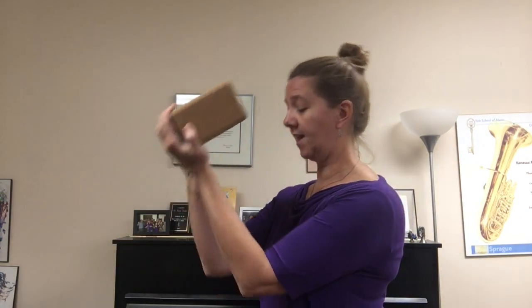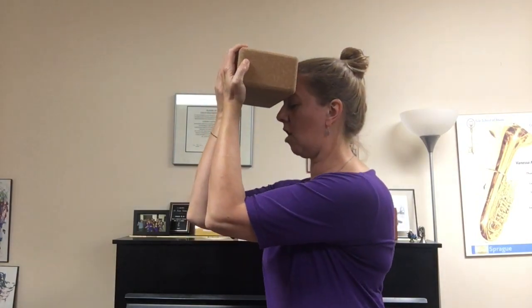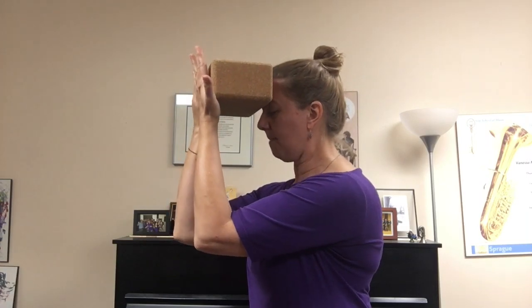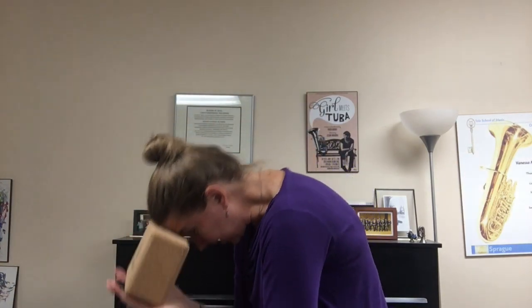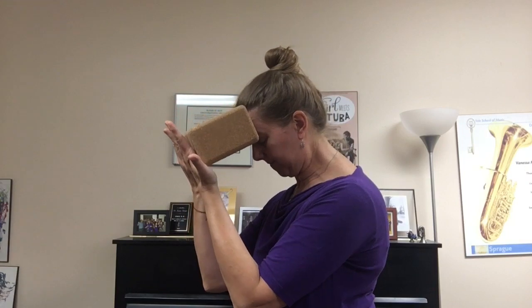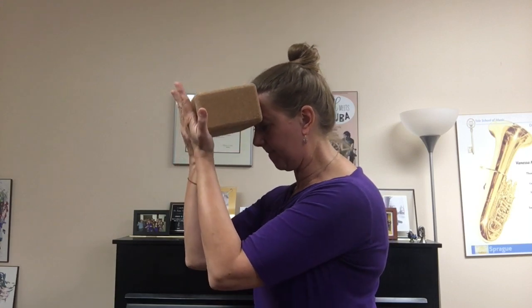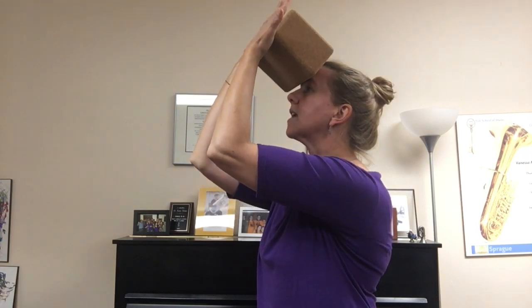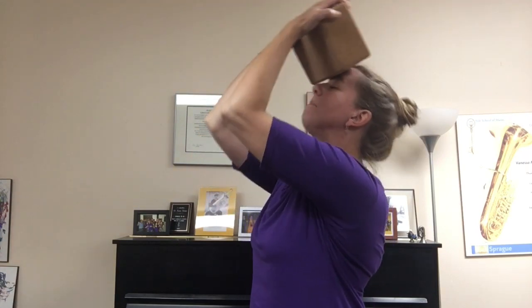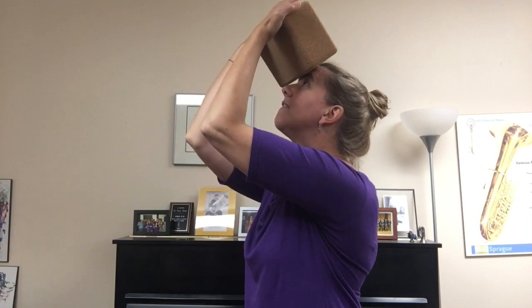I've got a yoga block — you could use a ball, a book, almost anything really. I'm going to bring it to my forehead, pressing the block into my forehead and the forehead into the block. Then I'm just going to drop my chin towards my chest while continuing that pressure. I'm going to be careful not to round in the upper part of my back, isolating this movement in the neck. Then I'm going to go the other way, nice and slow, continuing the pressure.